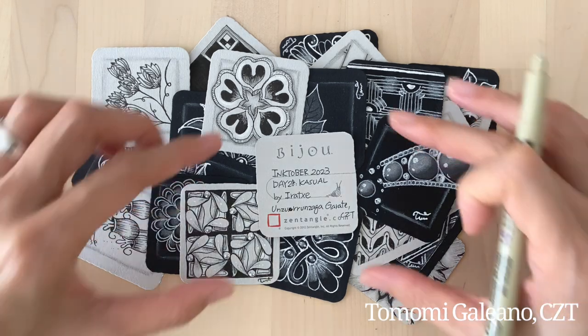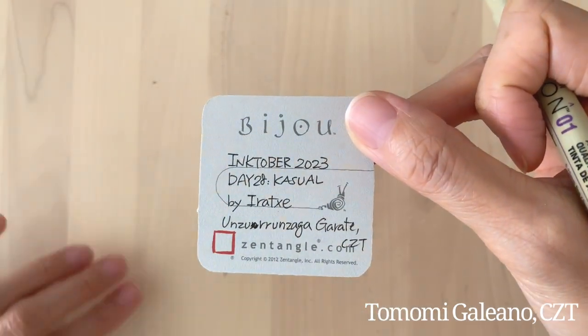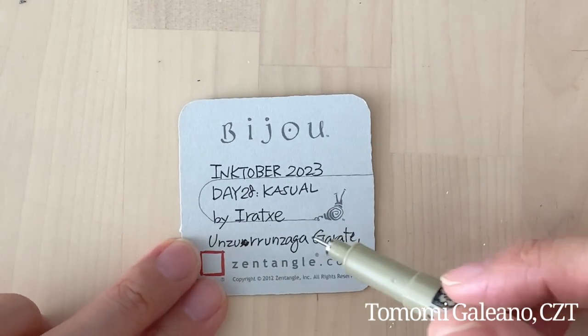Today's tangle is 'Casual' by — I don't know how to pronounce her name. I'm sure it sounds really beautiful and I'm going to butcher it. So anyways...